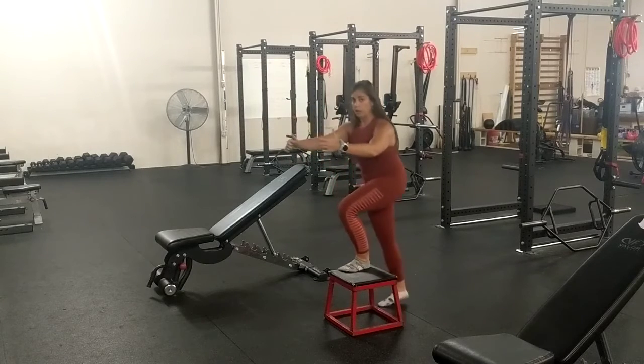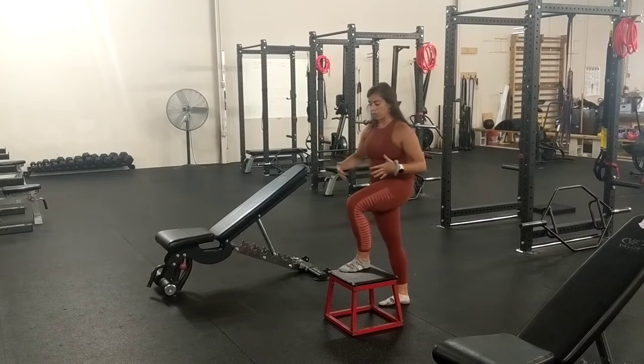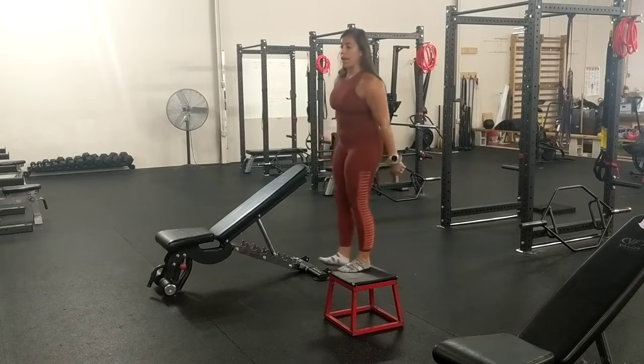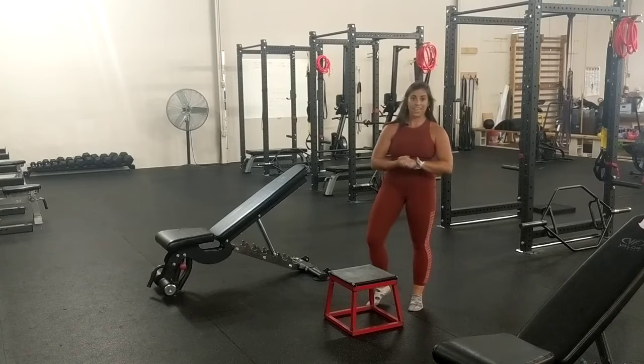And even more so, if you want to not have your knee go past your toe — if you have any sort of knee discomfort with that — I would recommend pulling yourself back if that's the case, or going to a shorter or less high step for the lateral step.